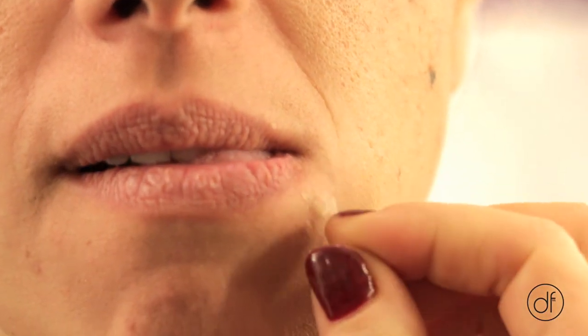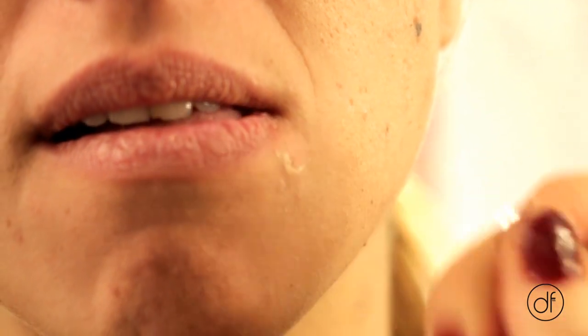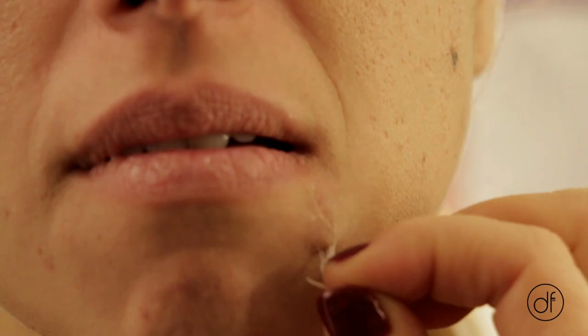So when you want to get it off, you just peel it right off. And see how you can see that — see it again?